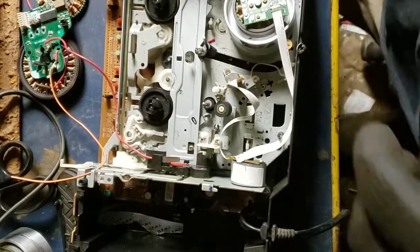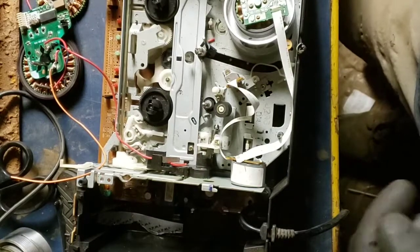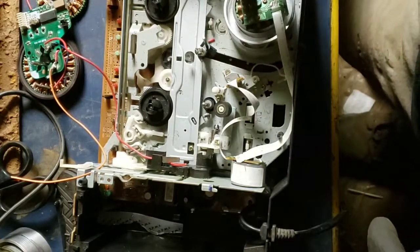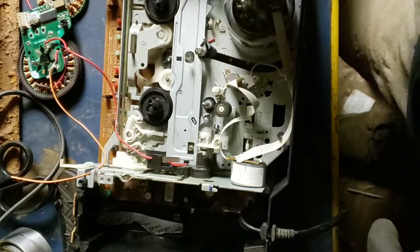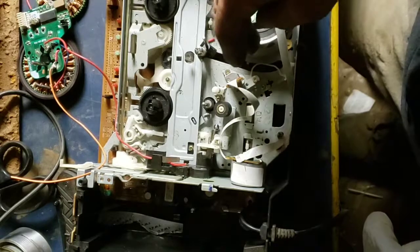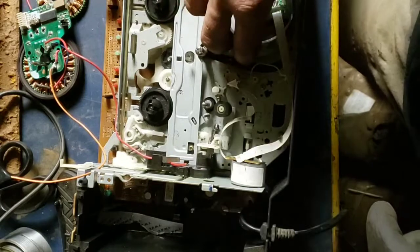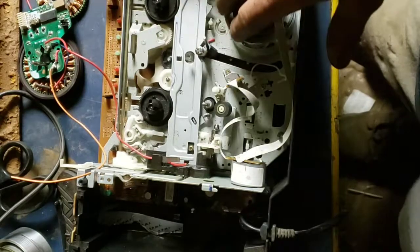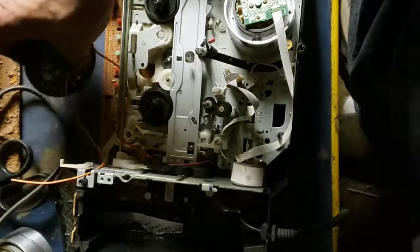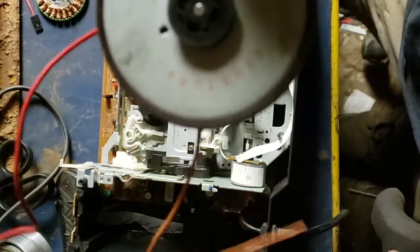I wanted to post this video because I see on YouTube and other places that a lot of people are utilizing this little motor in a VCR, using it for different things. But what I don't see is a lot of people using this motor which is also in a VCR. They are both in there, except this one's bigger and stronger and way cooler.